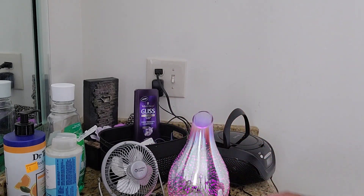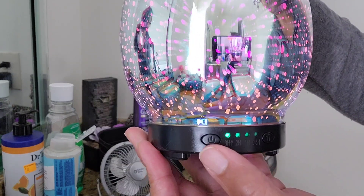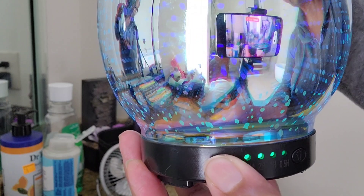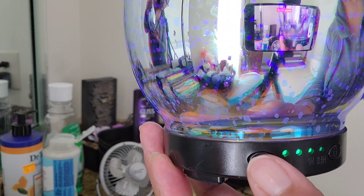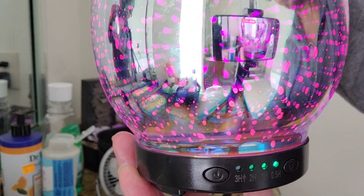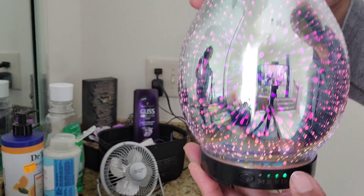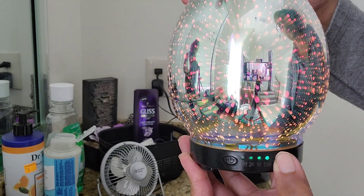Let me show you the timers again. It starts with three hours, then if you click the button to the left, it goes to three hours, then two, then one hour, and then 1.5 hours. You can tell which setting is on because the lighting is a little bit brighter when you click to that hour, so you know exactly what you're on.